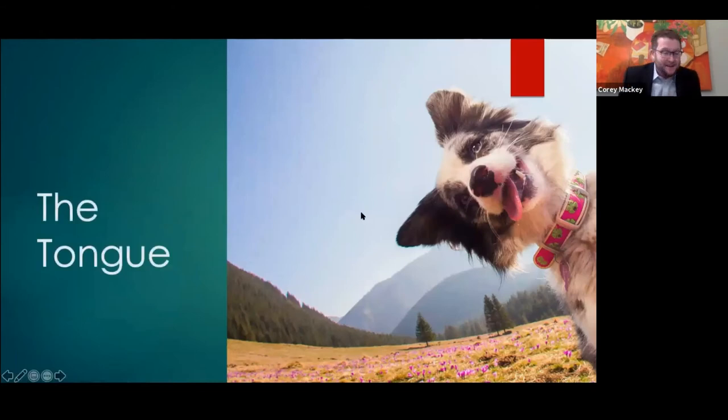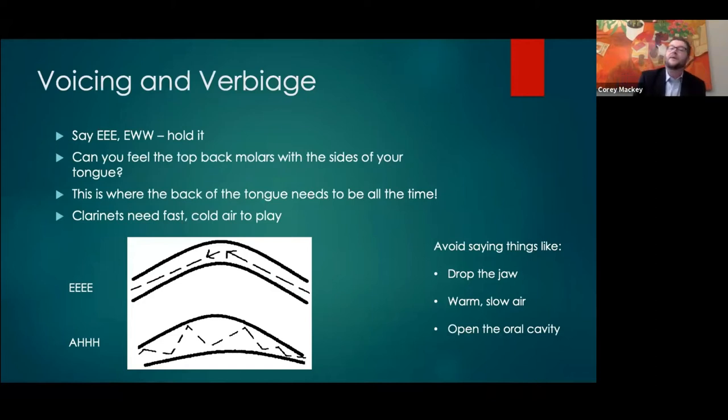The tongue has a lot to do with clarinet playing — specifically voicing or tongue position, and then articulation. I've been a big advocate of how to talk to students about voicing and how to introduce it at a fairly young age. I talk about voicing with every level of student and I've had success at the grad student level as well as with fifth and sixth graders who are just starting.